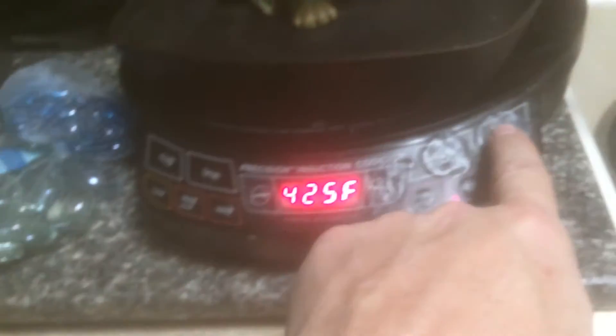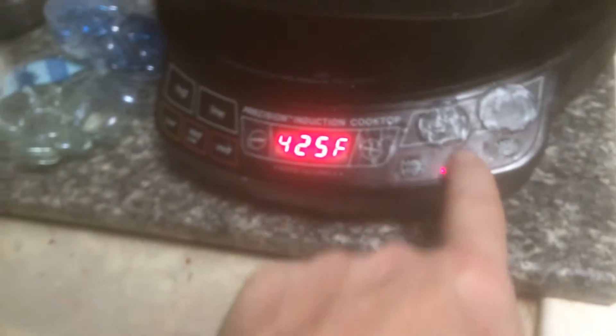It looks like we do have a little bit of a crack going on here. But if it don't work, we will put him — I got him on my induction cooker here. I got it on 425 degrees. I'm going to go ahead and turn it on up to maximum sear and see if we can really crank this up.